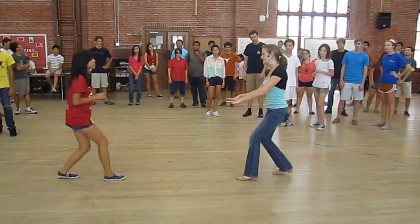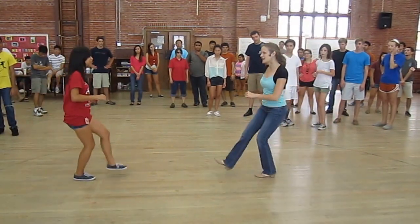One, two, three, and four. Pretend like we did that four times. Charleston — kick, step, double, kick.